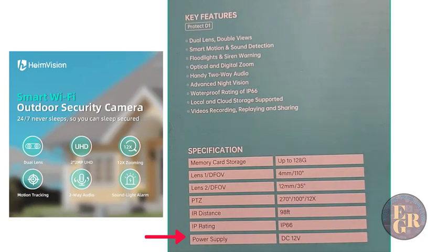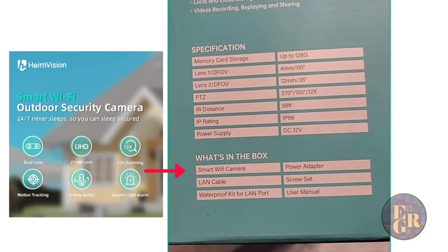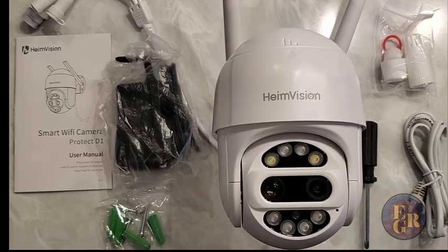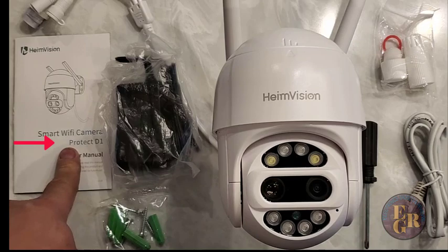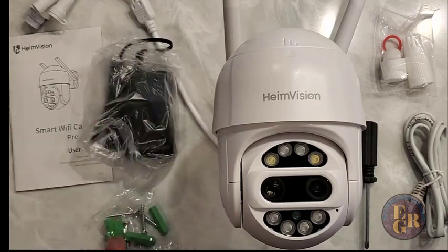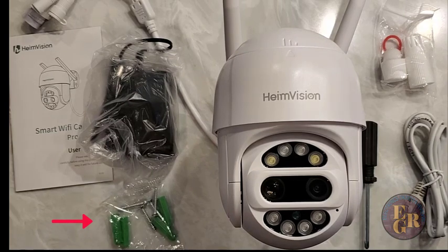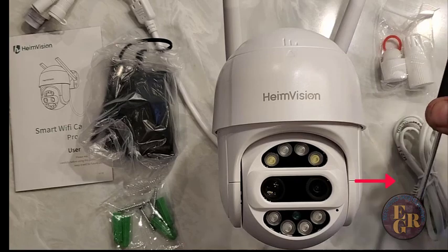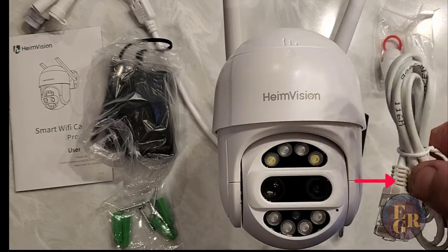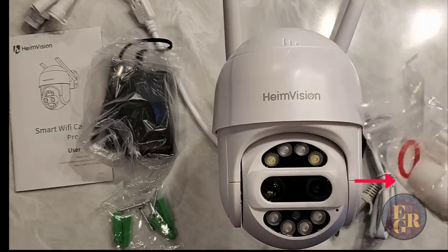What's in the box? So let's take a look. Smart Wi-Fi camera, power adapter, LAN cable, screw set, waterproof kit for LAN port, and user manual. We've unpackaged it and this is what you get inside the box. You get your Wi-Fi camera setup, user manual, power adapter, screws and plugs to go into your wall, a little screwdriver that comes with it, an Ethernet cable, and a waterproof kit for your Ethernet plug.